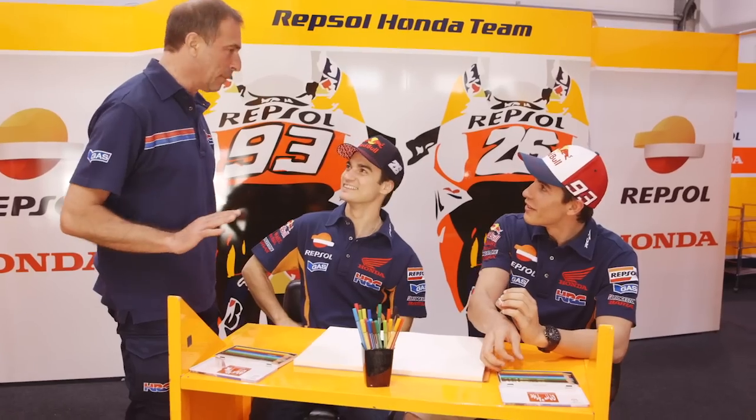Hi guys, you have 10 minutes to draw your bikes. Only 10 minutes? Only 10 minutes.